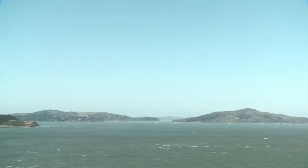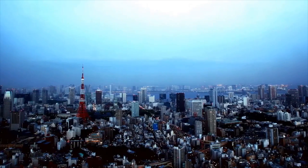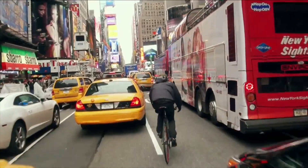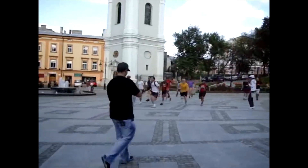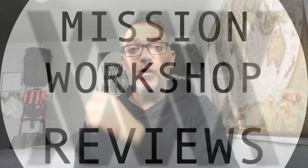The Ferro Pullover and Polartec WinPro Hard Face — what's old is new again. Hey everyone, welcome to Mission Workshop Reviews, where I buy and test all the gear so you don't have to. Today I'm going to be reviewing a classic Mission Workshop piece, the Ferro Pullover, in a state-of-the-art material: Polartec WinPro Hard Face Fleece.